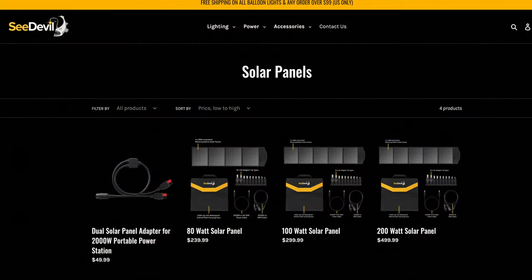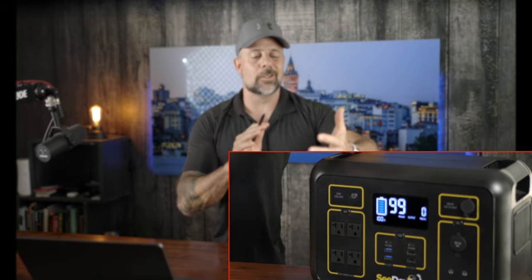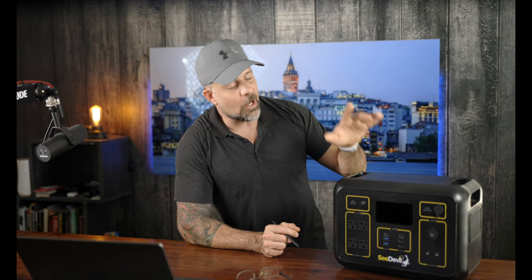These guys make three different solar panels: 80 watt, 100 watt, and 200 watt. With a larger unit like this, you obviously want the 200 watt option because it charges so much quicker. On the front of this thing you have a real-time LCD display showing battery capacity remaining, remaining percentage, time remaining, power output, temperature, and other output functions — basically giving you what you need to know.